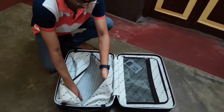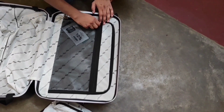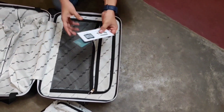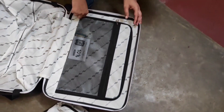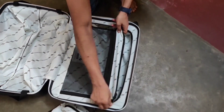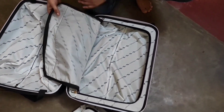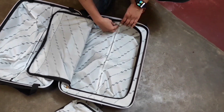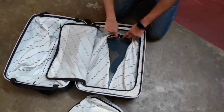If you open the zipper, you can see the interior. Now let's look at the secret compartment. On top of the secret compartment, there is a transparent compartment for keeping your files and folders, visible from the outside. The secret compartment itself is for storing private articles. You can also open this zipper to see the full interior.